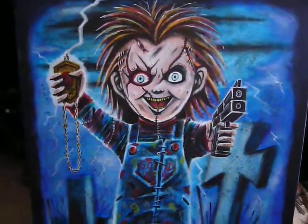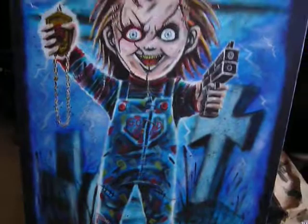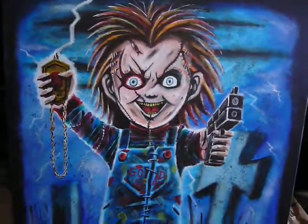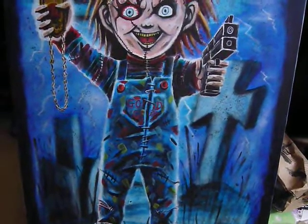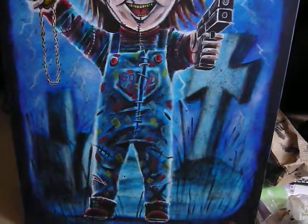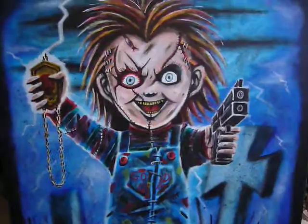Some things were like pulling teeth — getting Chucky's scars right, his coveralls and stuff, and getting the lightning effects and everything else. I was kind of watching the movie again — well, I wasn't watching the movie while doing this, so maybe that was the thing too. But I think I made it okay.